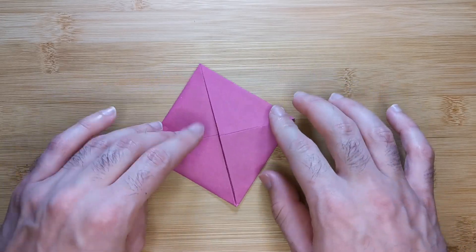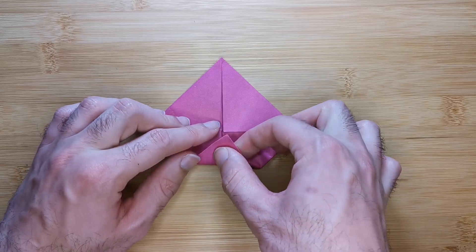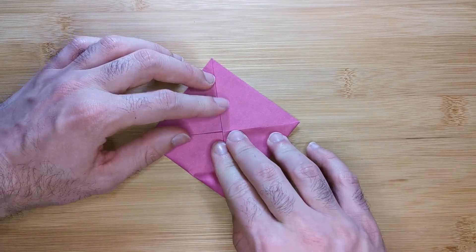Rotate slightly so one of the corners is facing you again. Making sure the paper doesn't drift, we're going to bring all four corners to the center, as in the last two steps.